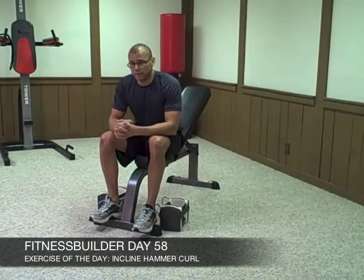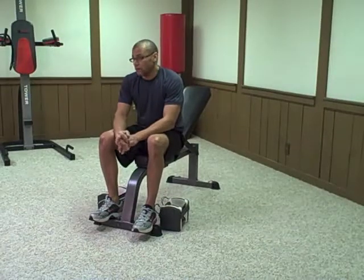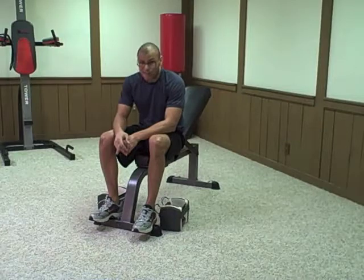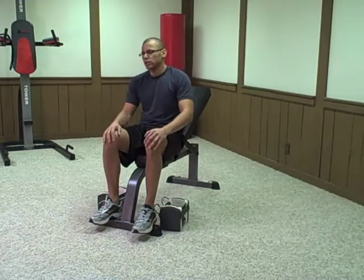Hi, welcome to day 58 with the Fitness Builder. I'm on Fitness Builder's Total Body Workout, Level 4 Intensive Workout. Wow, that is a mouthful — no wonder why I forgot it. Anyway, let's show you today's exercise.